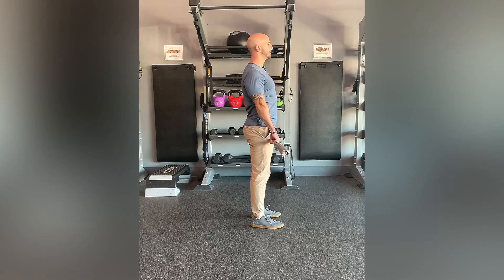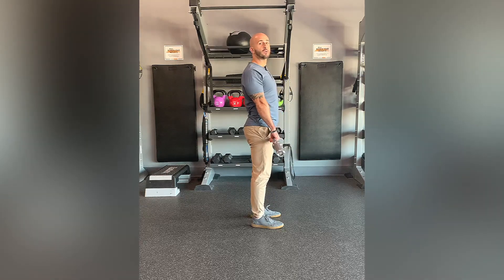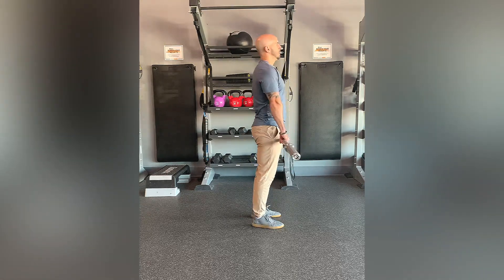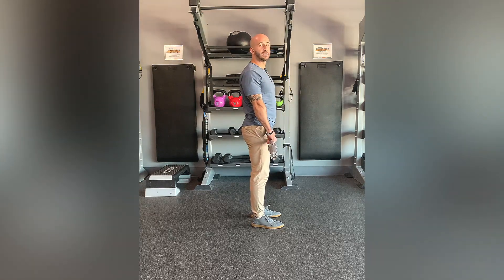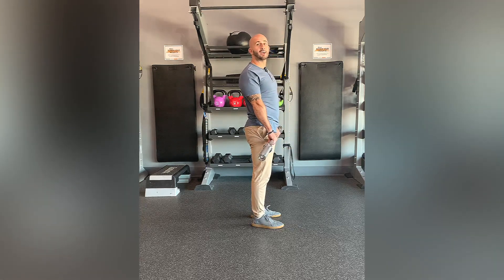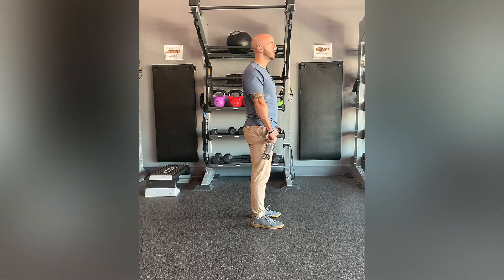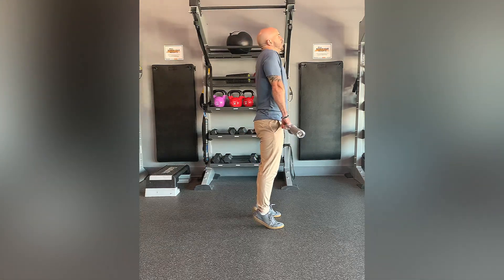Arms are relaxed. You're going to shift that weight and explode straight up towards the ceiling — it should be a quick movement. If you're using a barbell you should hear that sound, which shows you're going fast enough to generate power versus controlling it too slowly and muscling the movement.